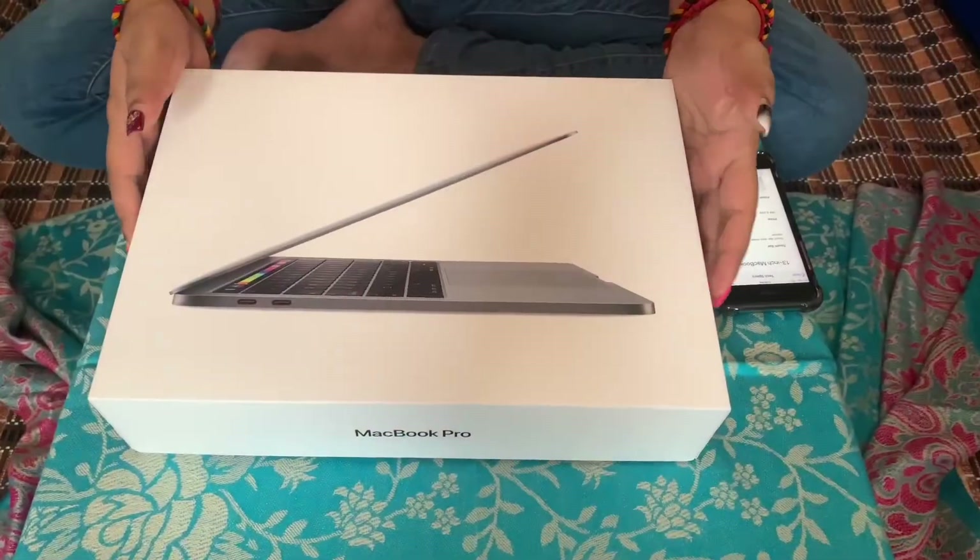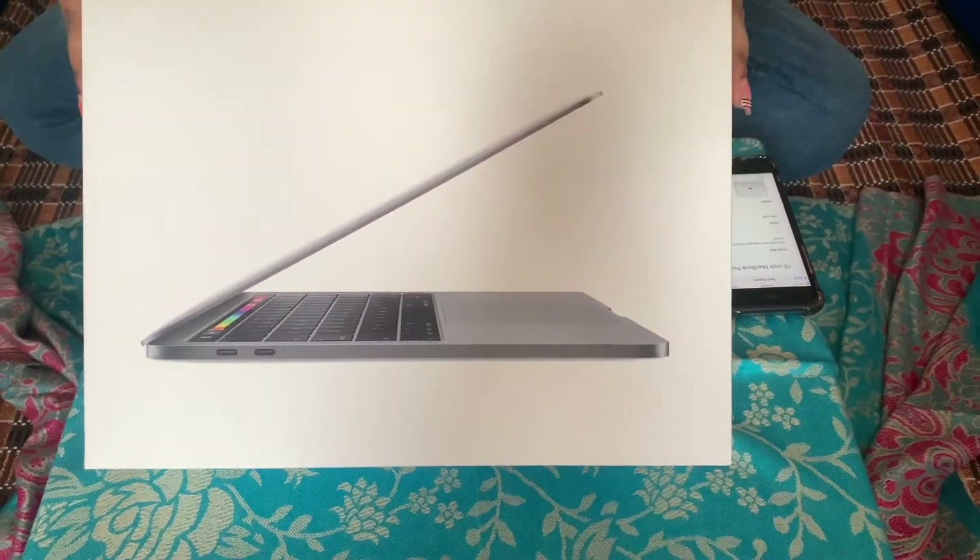Hey guys, today I'm going to do an unboxing video because I just bought a MacBook Pro. So let's start the unboxing — here it is, the MacBook Pro.